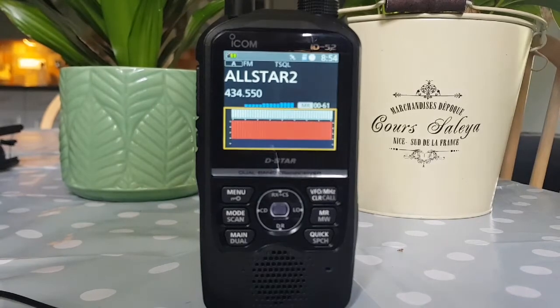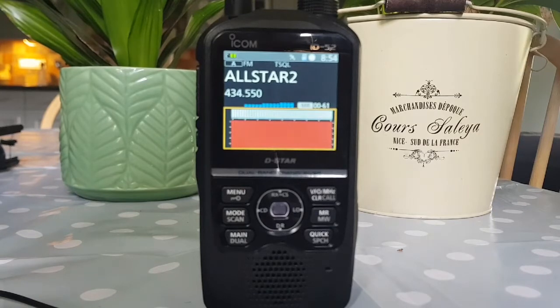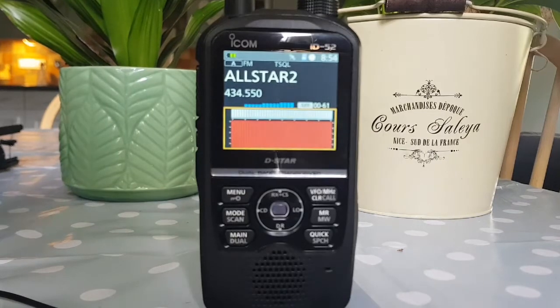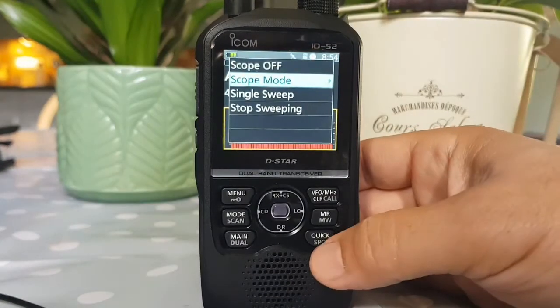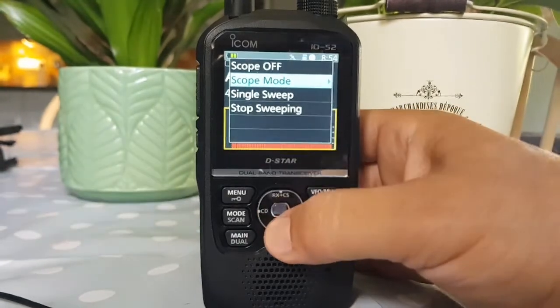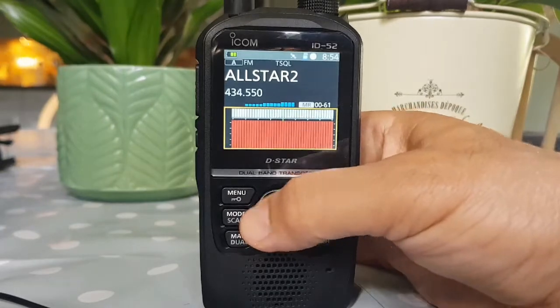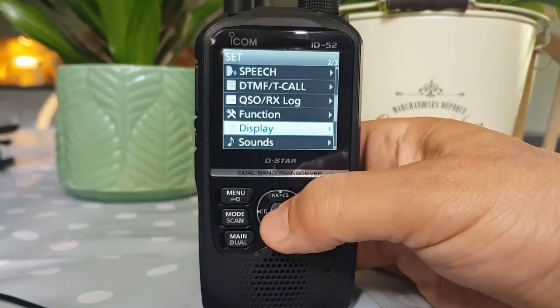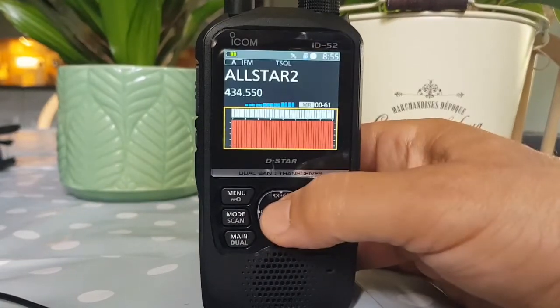You do need to be running version 1.20 firmware for the scope to be included. This radio came with version 1.10, and I have made a video on upgrading the firmware. When you click Select Quick, you can also select single sweep or go back with the menu button, or select continuous sweep.